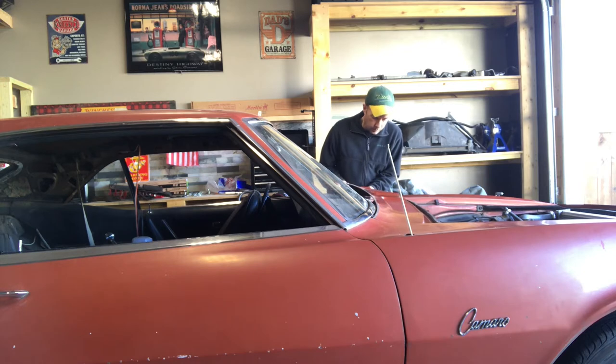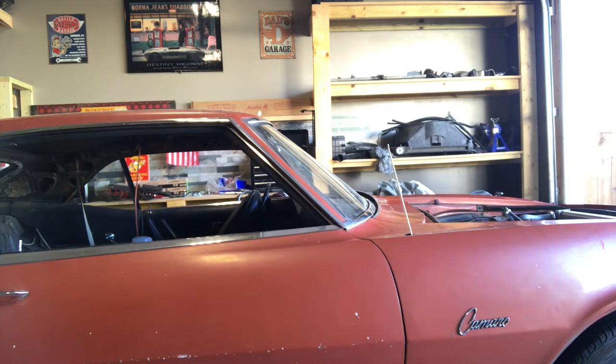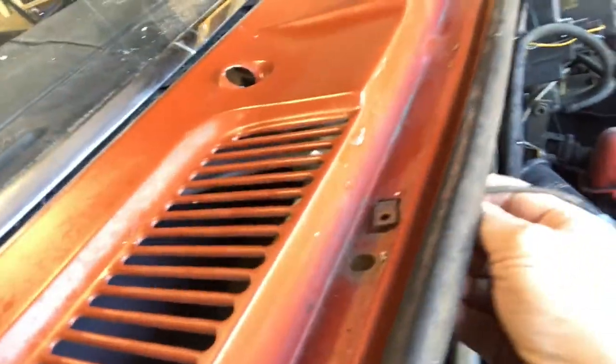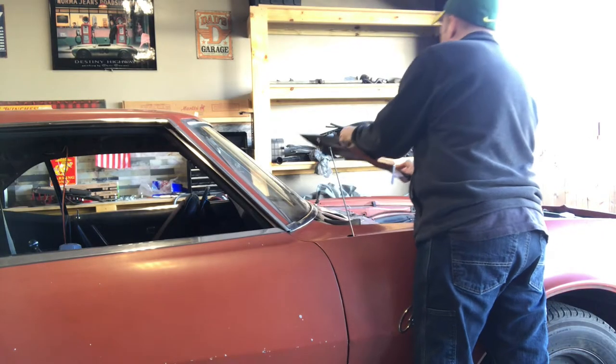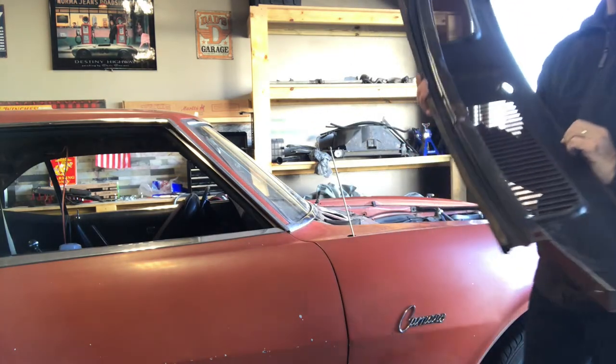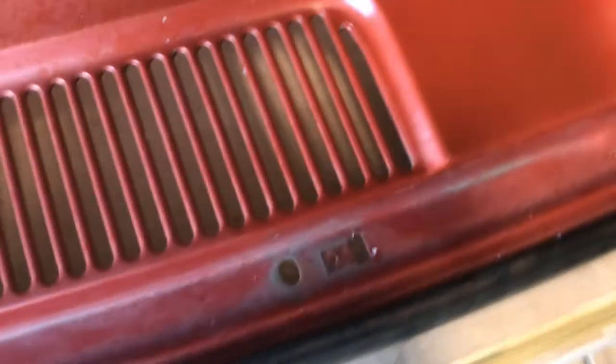See how these things are attached — they just slip right out, just like that. Okay, here it is off the Camaro, finally, and probably the first time it's been off since the Camaro was repainted in the late 80s or early 90s.